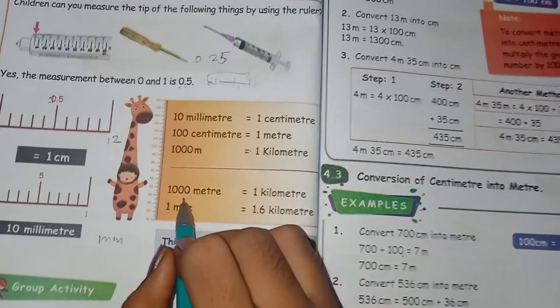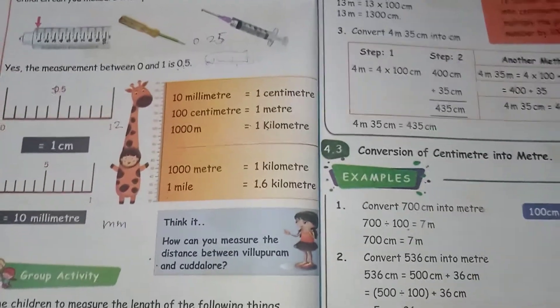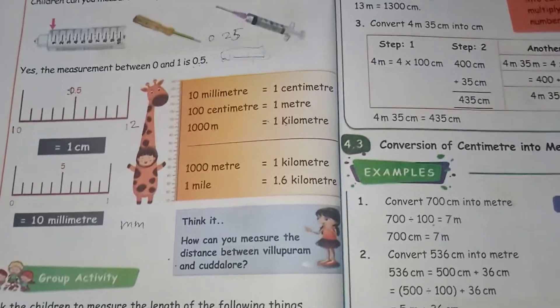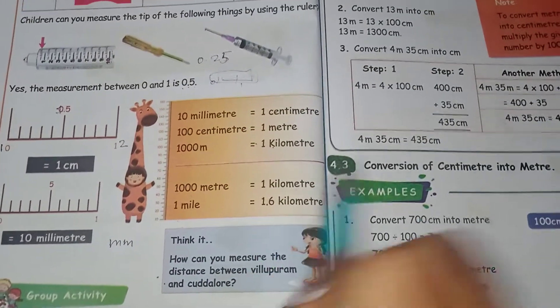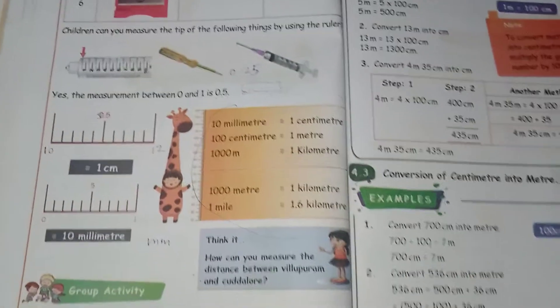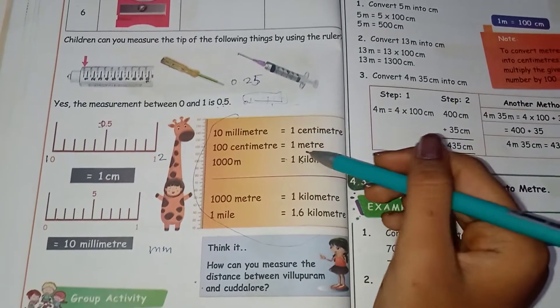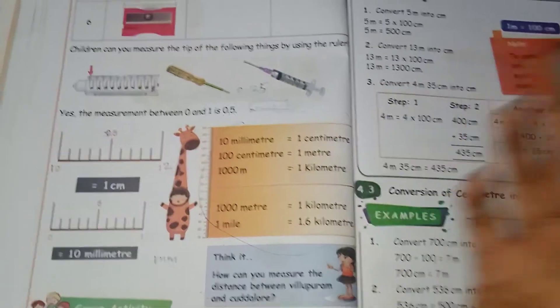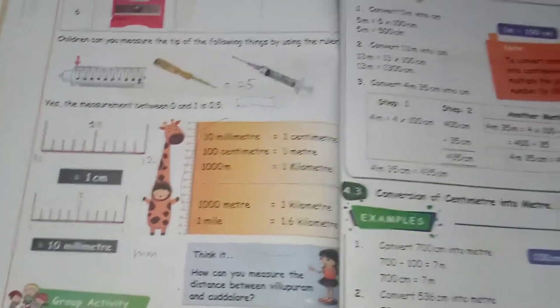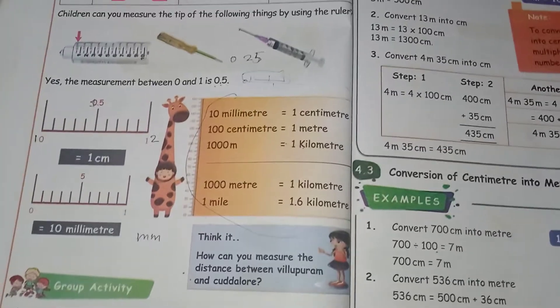So 1 mile is approximately equal to 1 kilometer. So 1 meter is equal to 1 meter. In the video you can find it — thank you.